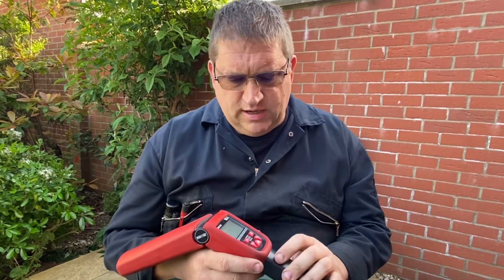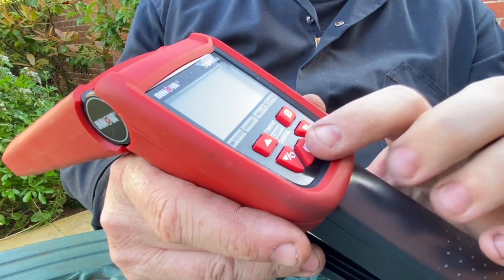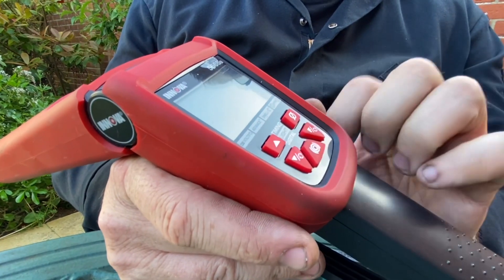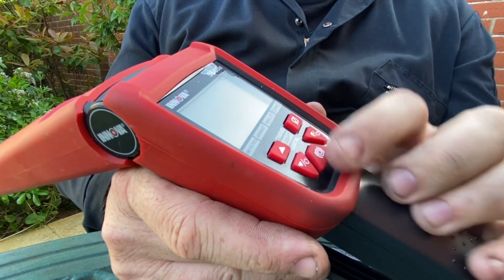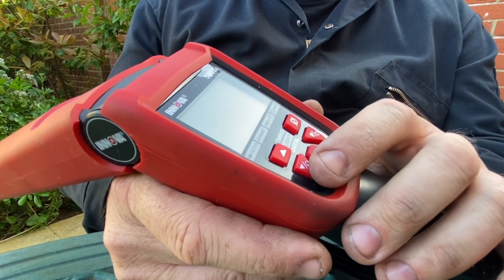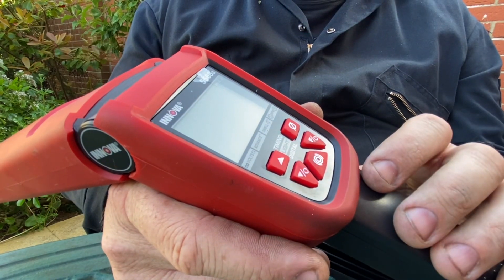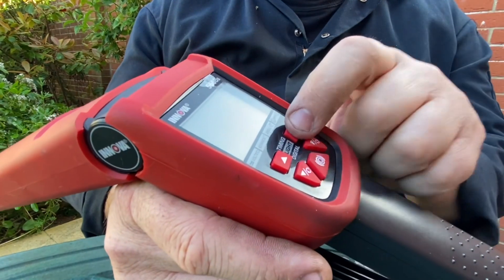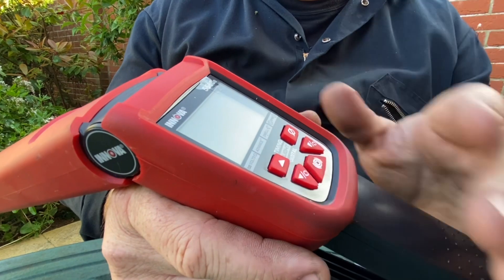Just a couple of features to go over: there's the button to turn the light on and off, the function switch, and the timing up and down buttons. There's also a very useful zero button — so when you've advanced the timing, say you're checking the vacuum advance and you're up at 40 or 45 degrees and want to quickly return to zero, rather than toggling all the way back down 45 times, just hit zero and you go straight back, ready to go again.